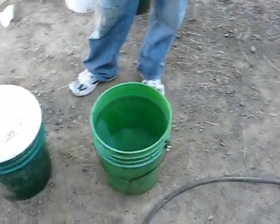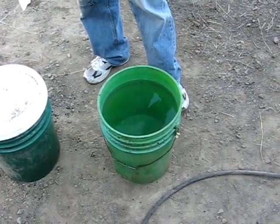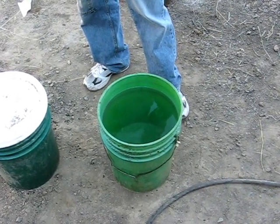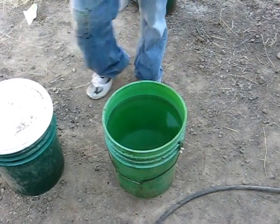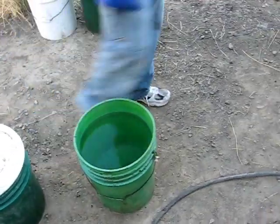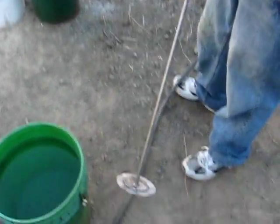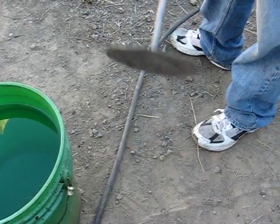Josh here is going to show you how we're going to mix 64 ounces of potassium hydroxide in the bucket using an air drill with a mixing paddle. The mixing paddle is just a steel disc welded at the bottom of a rod.